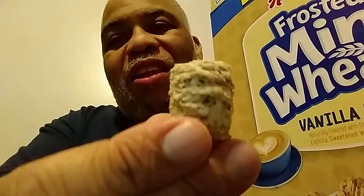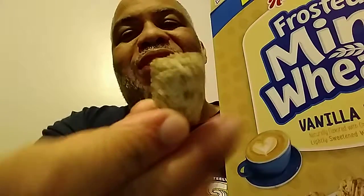Guys, let's take a look at these. Like any other Frosted Mini Wheats, they've got the frosted flavor on one side, and it's naked on the other.